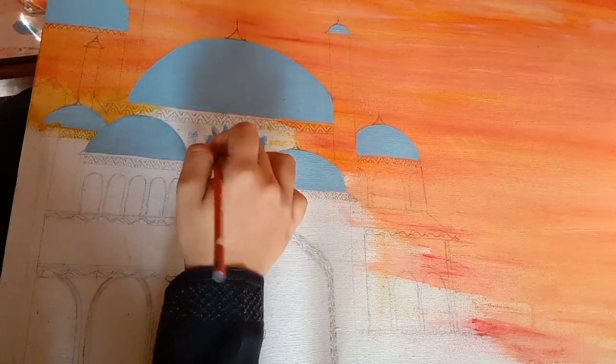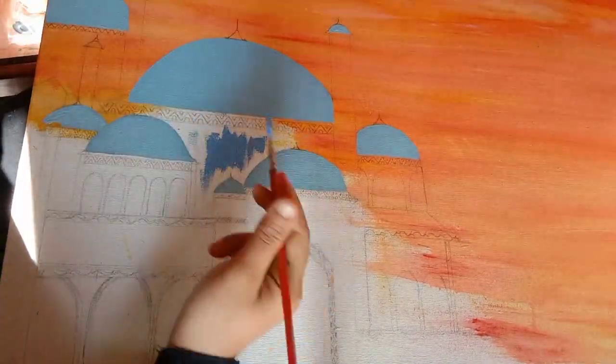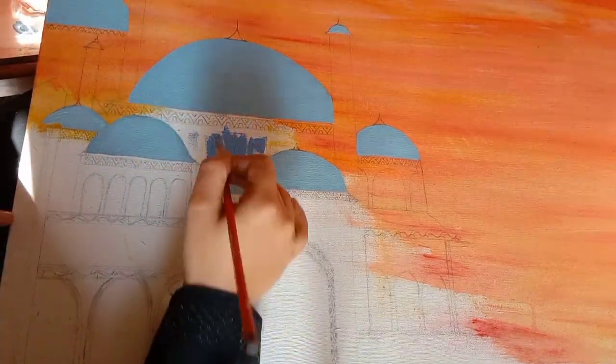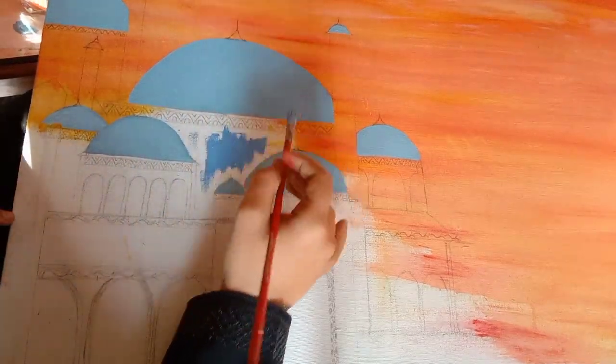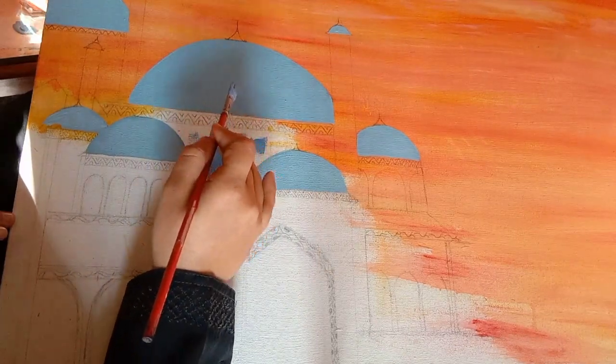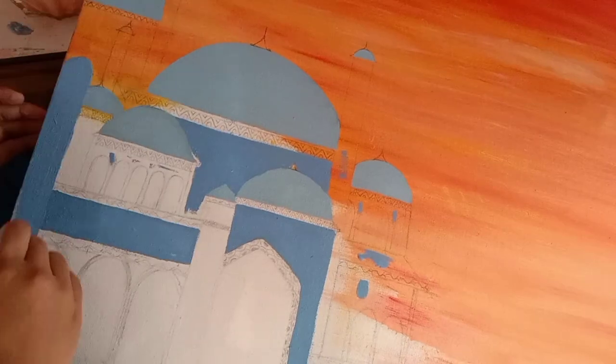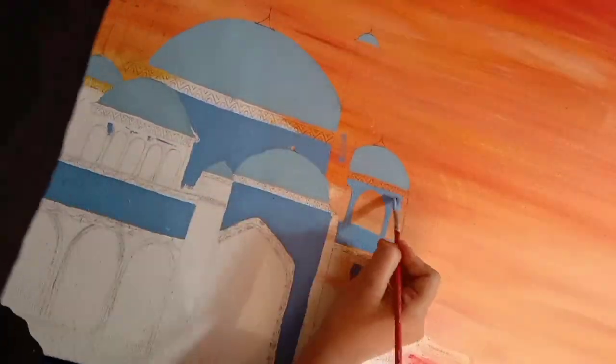I will show you the same color, but it is not the same color — it is a darker shade. It is not blue on its own; I have blue mixed in white. I have a dark shade of blue.